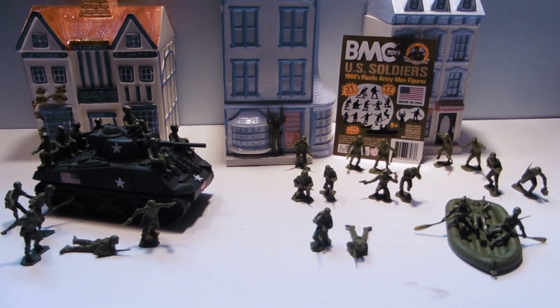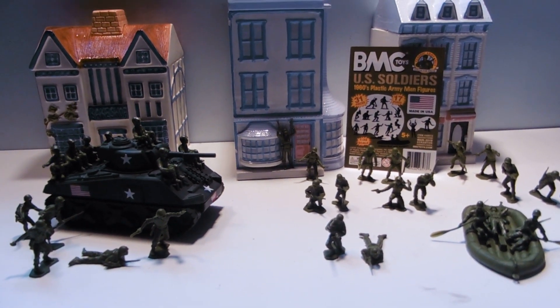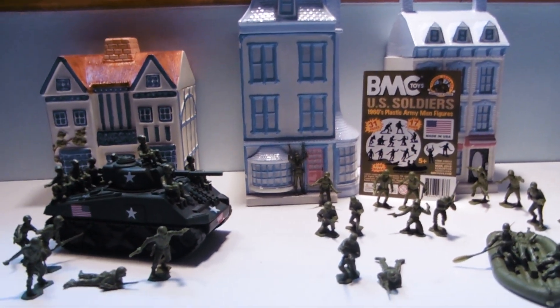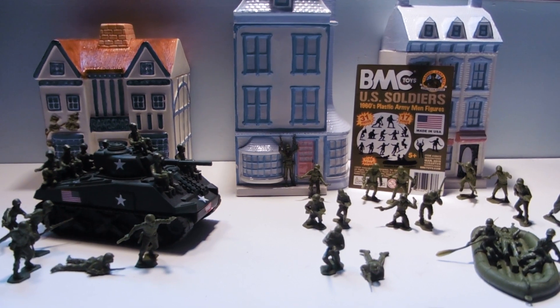Hey guys, Jessica Dammu here with our Army Man Toy Review. This review has been brought to you by BMC Toys. Special thanks to them. There's a link for their store down below in the more info area.